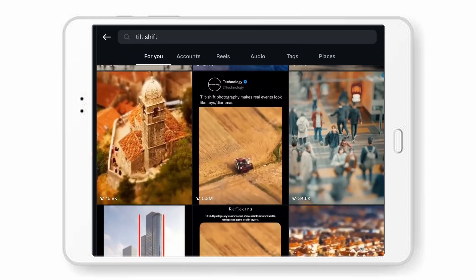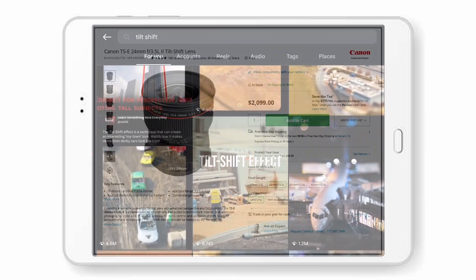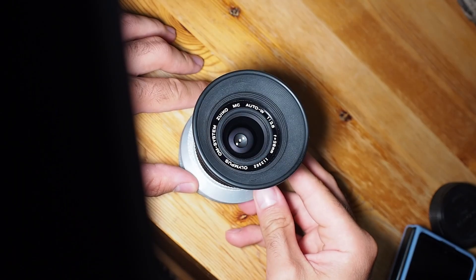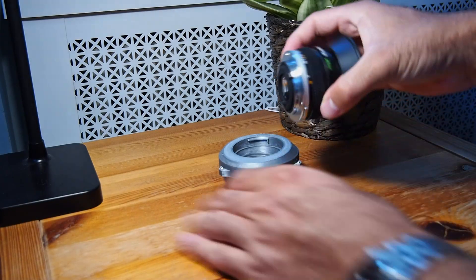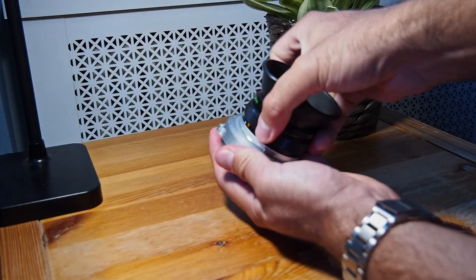Ever wanted those dreamy, miniature-looking photos like you see on Instagram or Reddit? But when you looked up the prices of tilt-shift lenses, you realized they cost more than your entire camera setup? Yeah, me too. So I decided to build my own using an old Olympus film lens I stole from my father, some clever 3D printing, and the smallest amount of math. Let me show you how I did it.